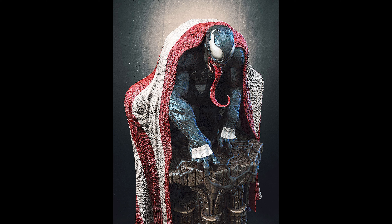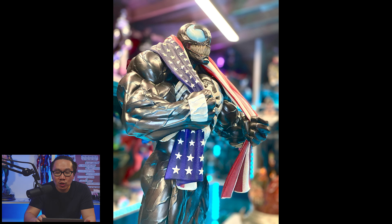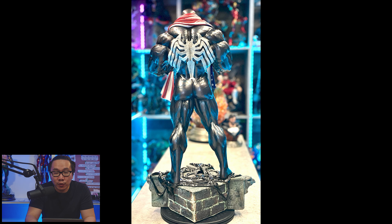Next, we have another American Venom and this time it's version 2. It obviously has a different anatomy from version 1, and of course a different pose, which I like better in my opinion. Pre-order is also available if you are interested.